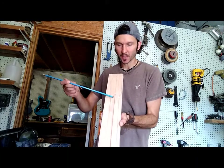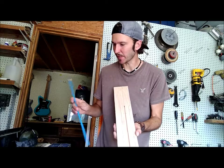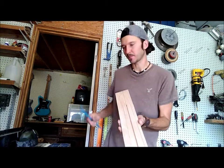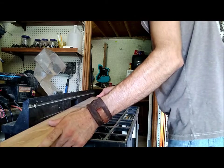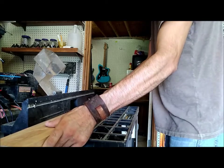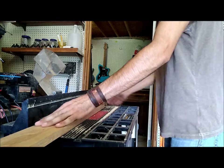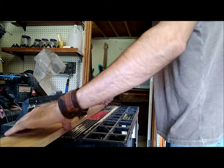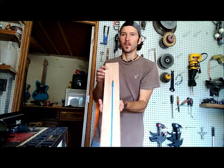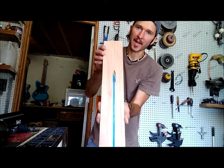Alright, so now the last thing to do is to cut out this section up here for the adjuster on the top of the truss rod. I've swapped from a quarter inch router bit to a three eighths and I've done the same thing — marked my fence with some masking tape so I know where to start and where to stop. The next thing I'm going to do is use a five eighths Forstner bit to open up this area right at the head of the truss rod to allow access for adjustment.